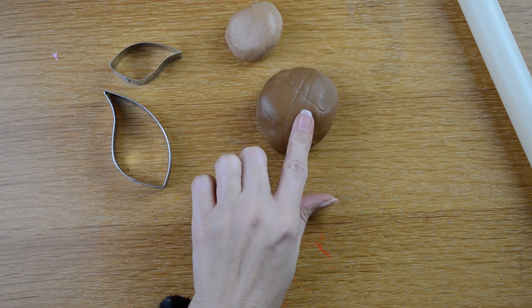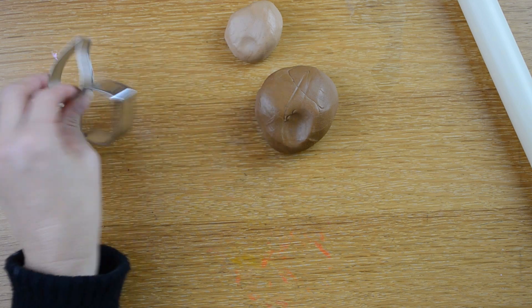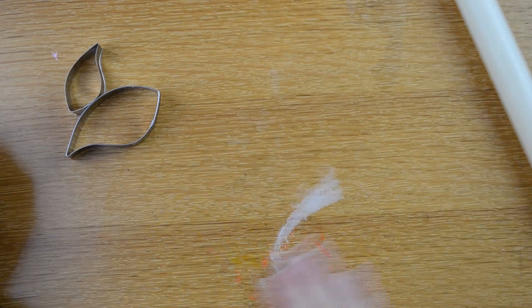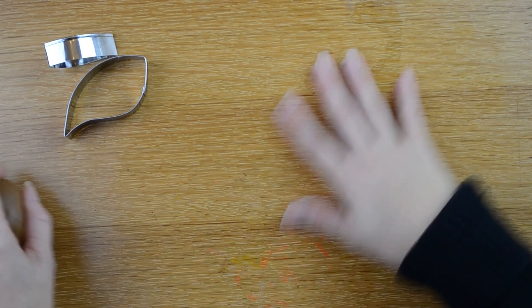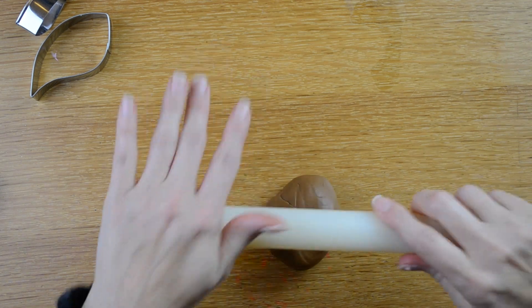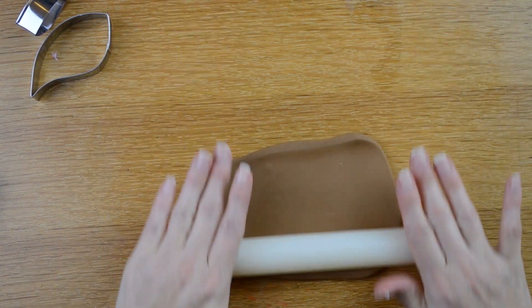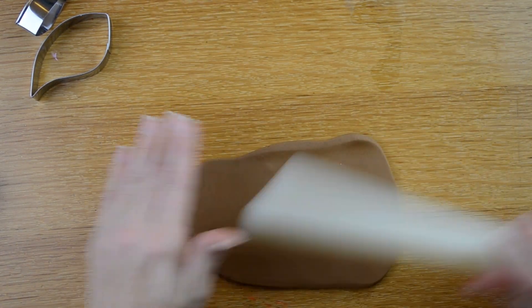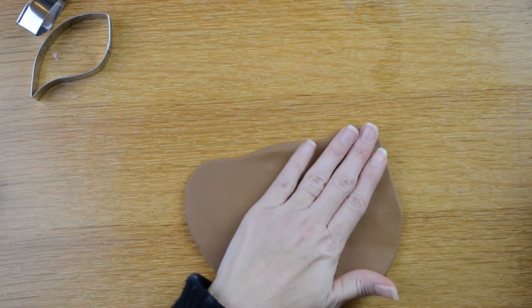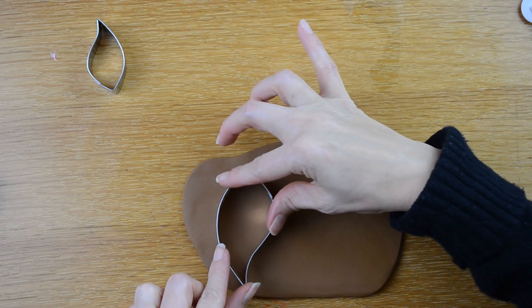To make the ears, I have some darker brown fondant, some light brown fondant, and I have two different size leaf cutters and my rolling pin. I am going to put a little bit of Crisco on my table here. You can put powdered sugar if you like, but I prefer using a little bit of Crisco. I'm going to roll out my darkest brown fondant and I am going to roll it up pretty thick, probably about this thick if you can see. I'm going to take my largest leaf cutter and cut out two ears.